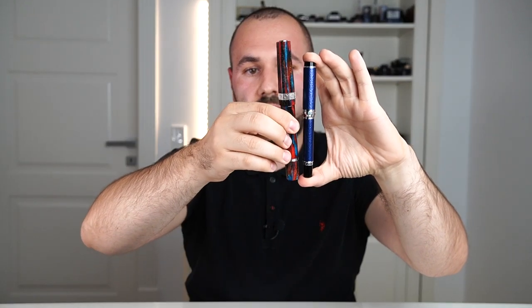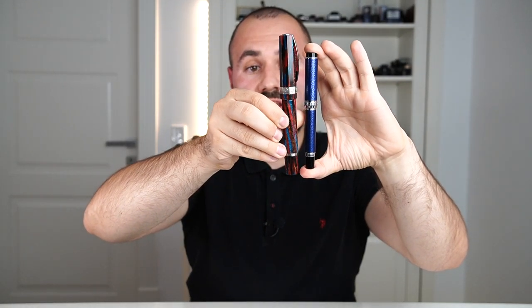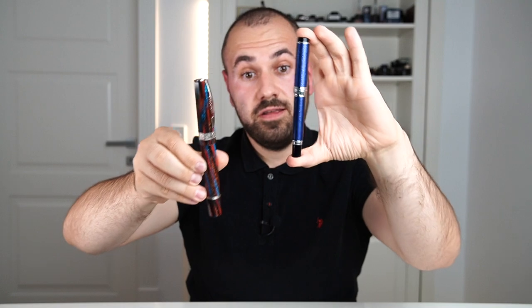Moving forward, we have a normal-sized pen. Although I'm used to oversized pens, here is a comparison to my Visconti Speakeasy. This is a small pen for me, but I'm not shying away — I'm open to experiencing new things.